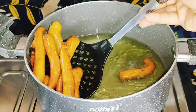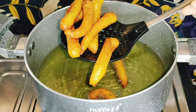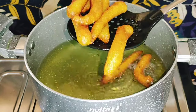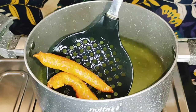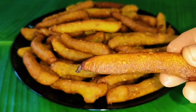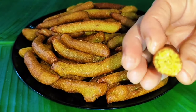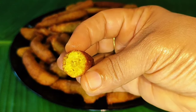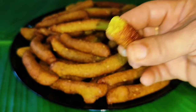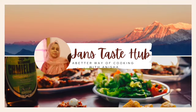We are waiting for a small part of the kitchen. It is very simple. We have a snack recipe ready. If you like the snack recipe, please click on the link and visit our next videos.